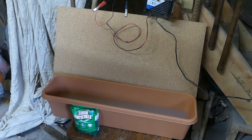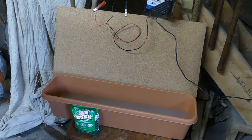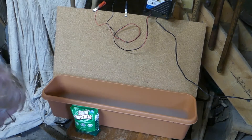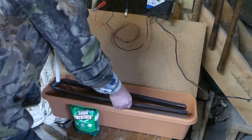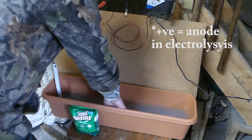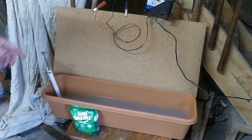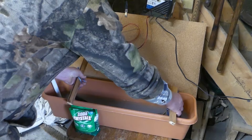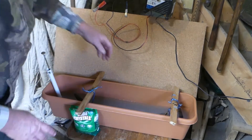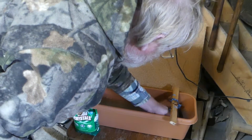The first thing I need is a tub of suitable length to take the full length of the blade. I'm going to put a piece of scrap metal as the cathode — the positive electrode — in the water, which has got sodium carbonate as a conductant. The next job is to suspend the scythe blade in the liquid, making sure I don't have any metal contact between the blade I want to de-rust and the cathode.